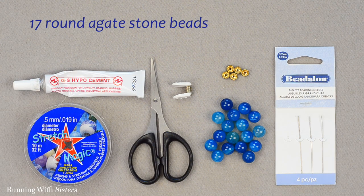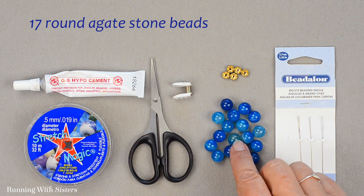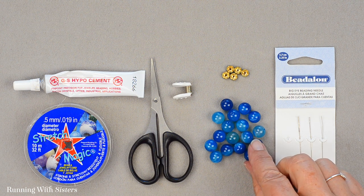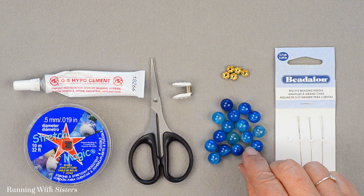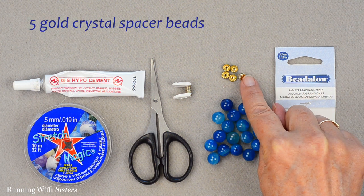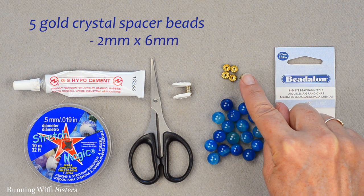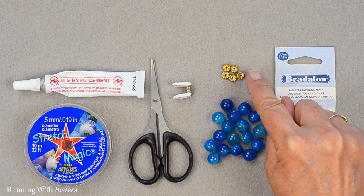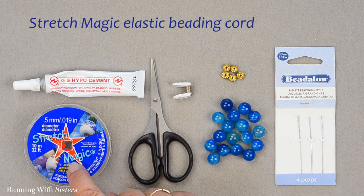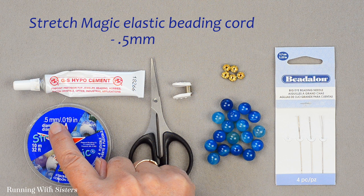To make the bracelet you'll need 17 round agate stone beads. Ours are aqua and they're 10 millimeters. If you want the bracelet a little bigger you can add a couple more beads. We also have five gold crystal spacer beads — these are 2 millimeters by 6 millimeters. We're going to put this bracelet together on Stretch Magic, which is an elastic beading cord, and our size is 0.5 millimeter.